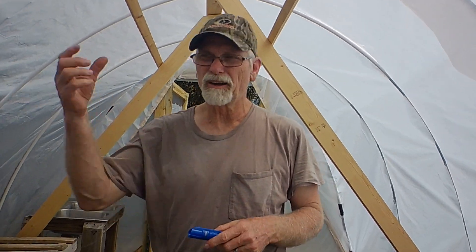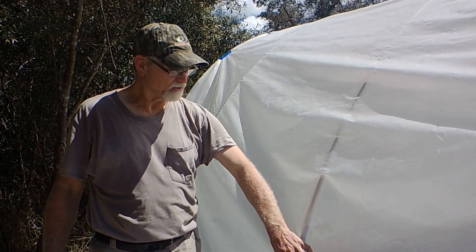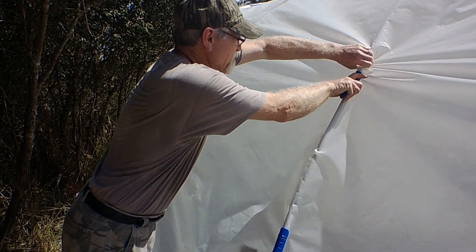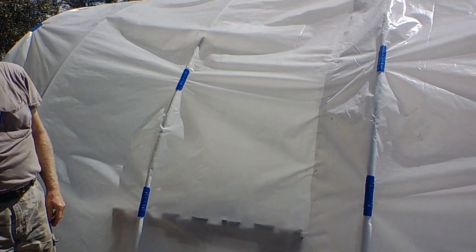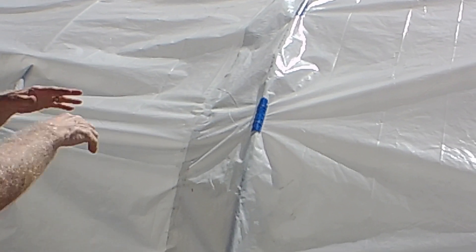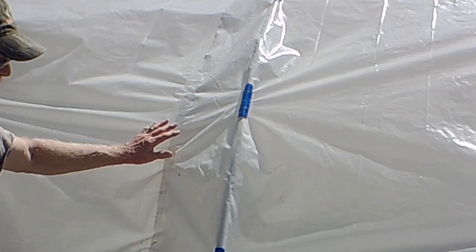Here's what the clamps look like installed on the PVC pipe outside. They just clamp on to the top of the PVC over the visqueen, and you really have to try hard to get them off. Sometimes it takes both of us to put them on because it's so tight. What it does is keep the visqueen tight onto the pipe so when the wind blows it can't get underneath and flap it around like a big tent, keeping everything in place.